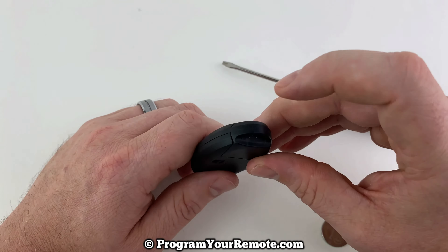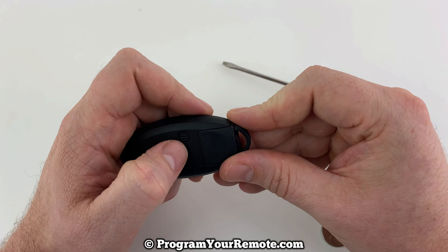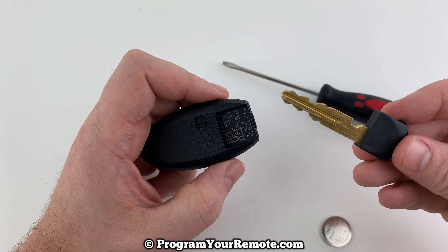The first thing we want to do is remove the emergency key from the bottom. That's done by pressing this button on the back, and that'll allow the key to slide out like that.